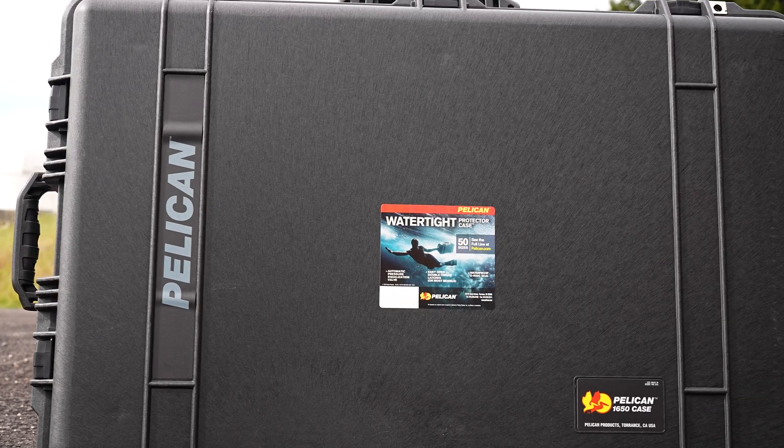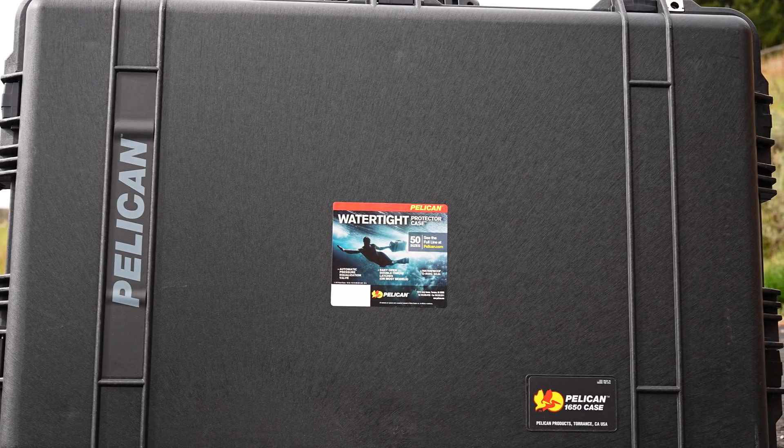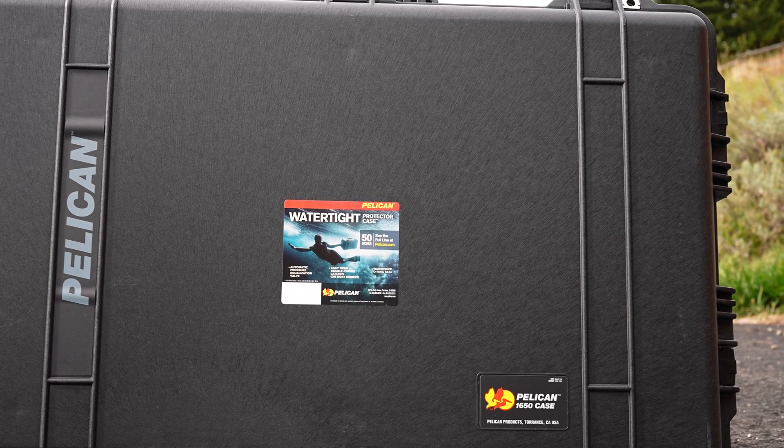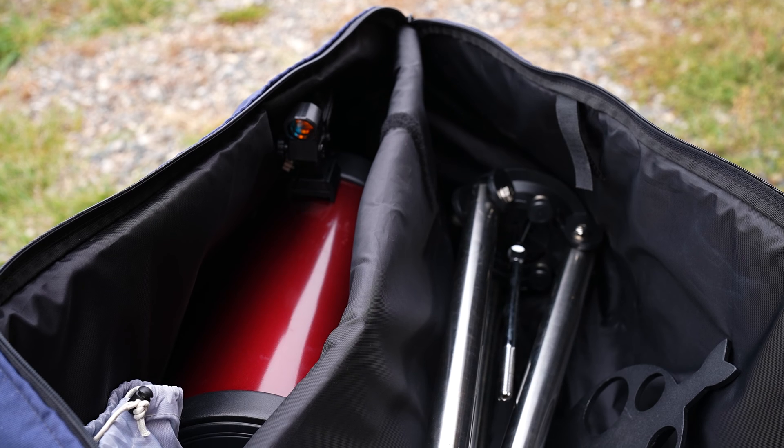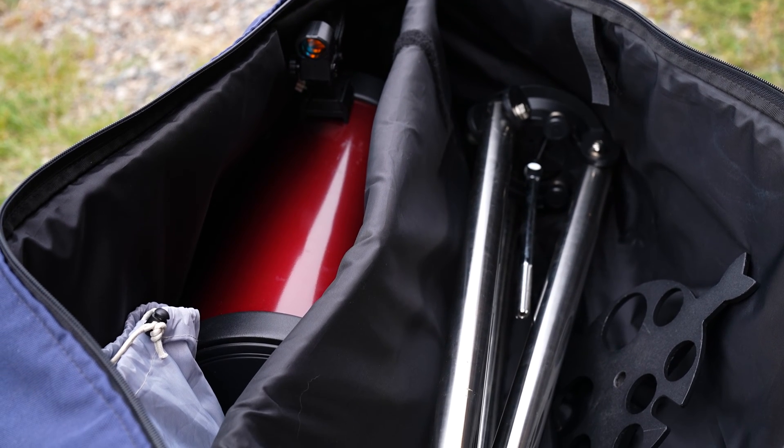I have here a Pelican case, 1650, with pick-and-pluck foam, and I have the telescope I'd like to travel with — an Orion Starseeker 4 150mm Maksutov-Cassegrain Telescope.